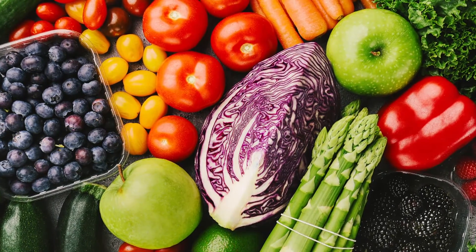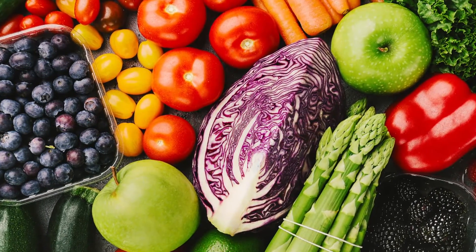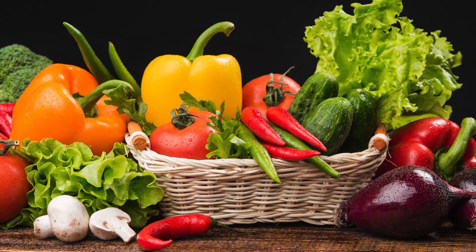Salads that are known to be healthy — what kind of water would you want to wash them with for a cleaner, healthier salad?